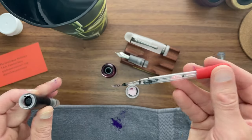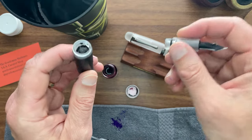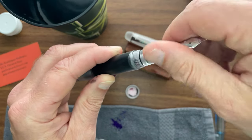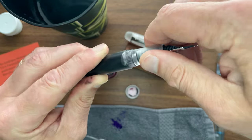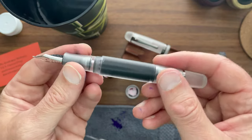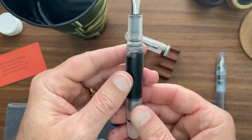As you get close to the top, don't overfill. What you're going to do is seal it up and feel the O-ring get tight. With this particular Japanese-style eyedropper, what I like about it is that it has a shut-off valve incorporated into the pen.